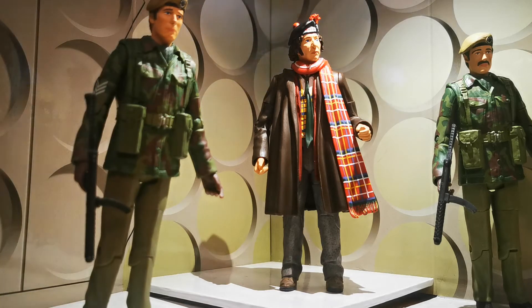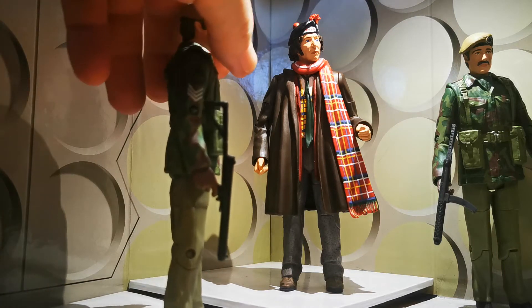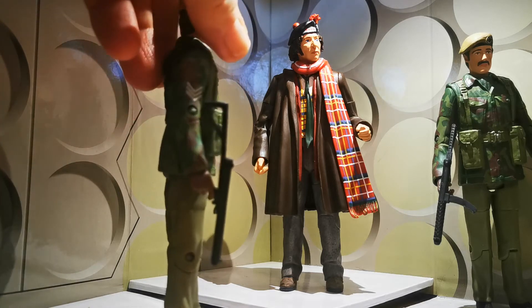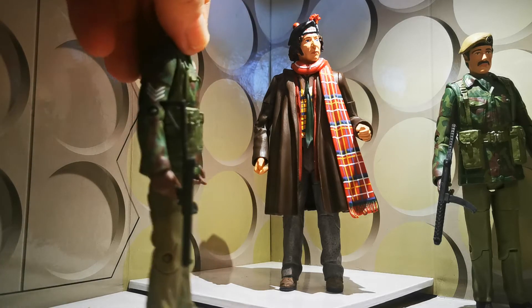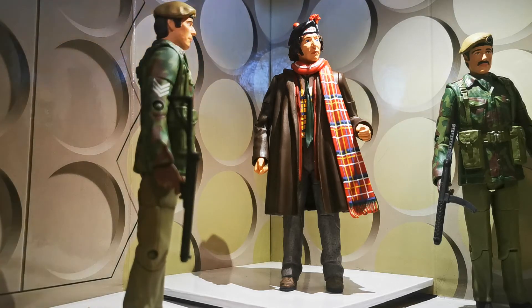So without further ado, let's get into it. First of all, I want to point out a little error. Benton — Sgt. Benton as he was always known — as you can see, has got his three stripes. By this time in Doctor Who he was known as Warrant Officer, because in a line in Robot, that's Tom Baker's first story, he says to Sarah that he's been promoted to Warrant Officer.